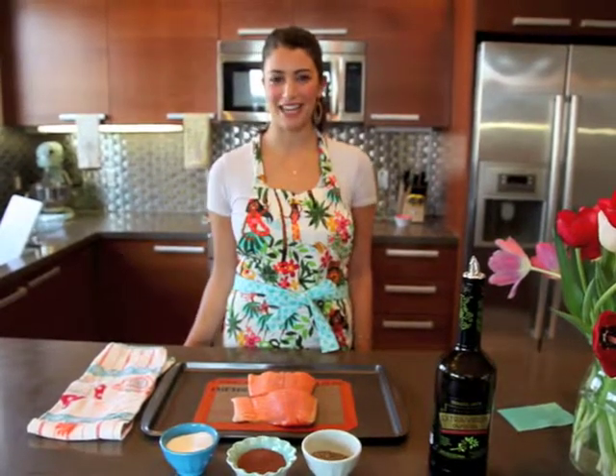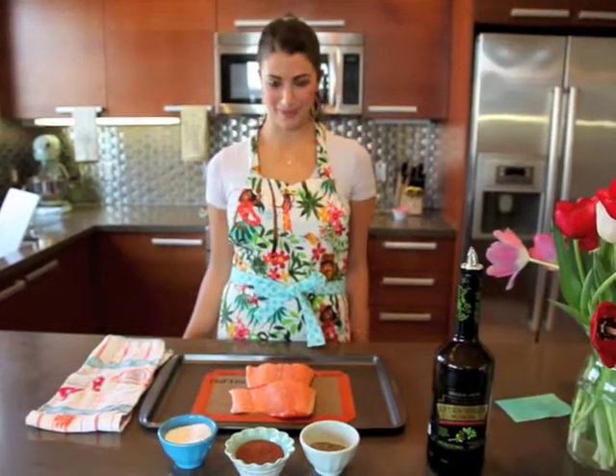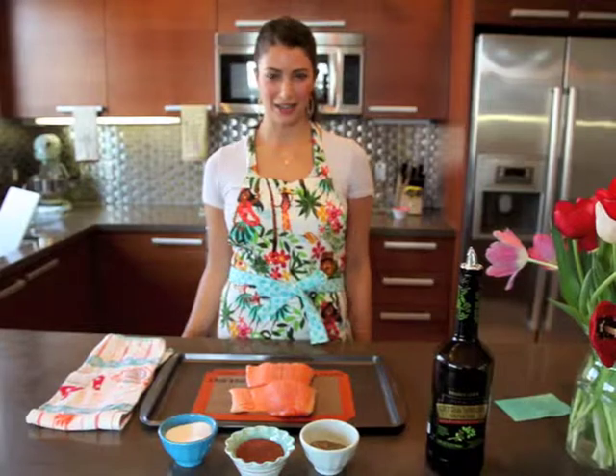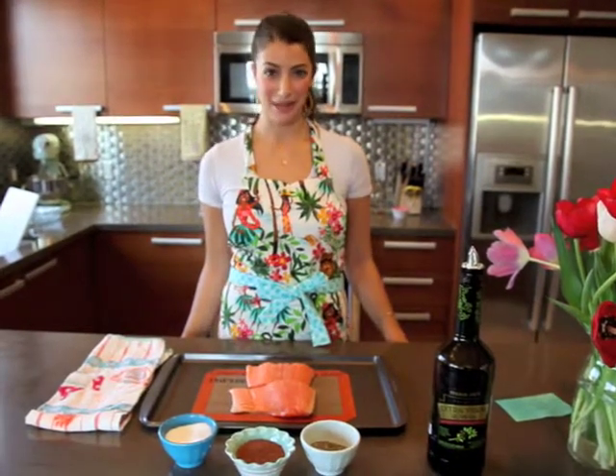Today I'm going to teach you the first thing my mom ever taught me how to make. It's called Sugar Spiced Salmon. There's a restaurant in San Diego called Pacifica Del Mar, and they serve a Sugar Spiced Salmon, and it's amazing.